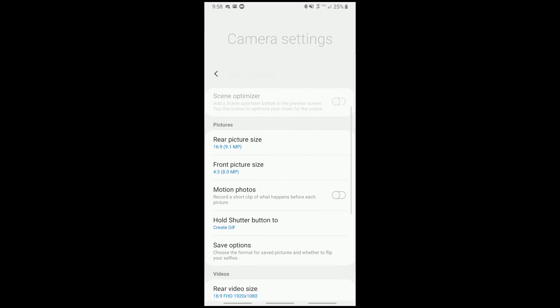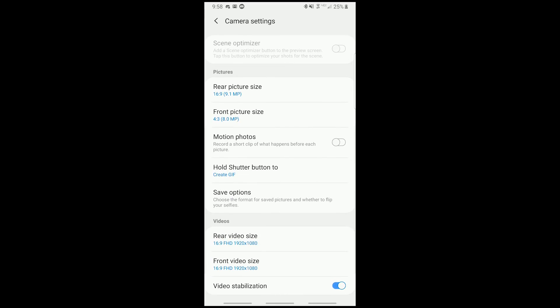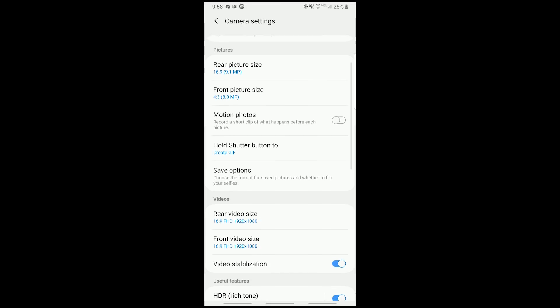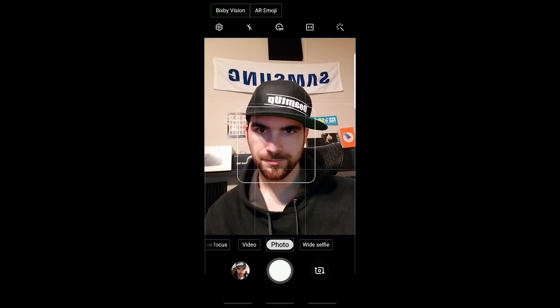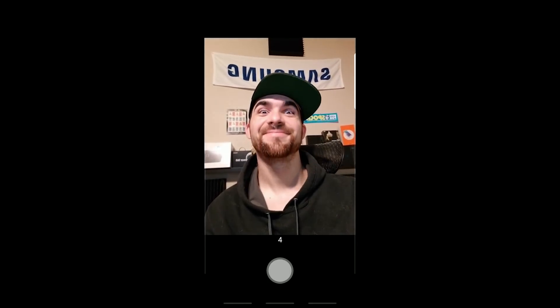If you were to turn it around and use the rear-facing camera, that would become able to get switched on and off. However, it is broken in this build at least, because the button that it says it puts onto the preview screen to optimize your shots for the scene is non-existent — it doesn't show up whether that switch is on or off, so it's coming, it's just not here yet. Another thing that I am almost positive was not in the previous version is the ability to hold down the shutter button to create a GIF. This was extremely exciting to me.